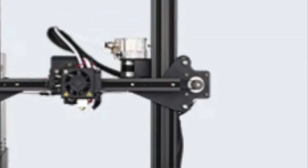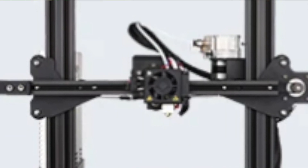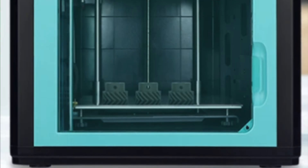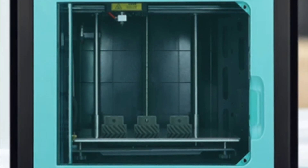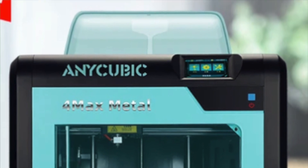Then we have the Mega Zero 2.0 3D printer, which is quick to assemble, has a rapid heating system, solid aluminum extrusion construction, a Y-axis dual screw rod — meaning lead screws for the Y axis — and a dual geared extrusion mechanism. Finally, there is a totally new solution, the 4MAX Metal — a metal printing 3D printer with simple operation, stable printing, low equipment cost, a lower threshold for metal 3D printing, and high consistency of finished products enabling mass production. The link will be in the description.